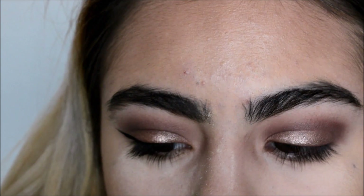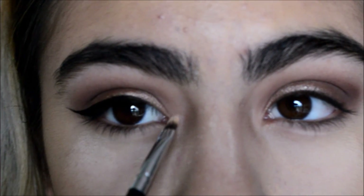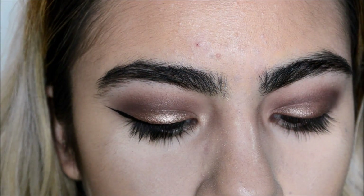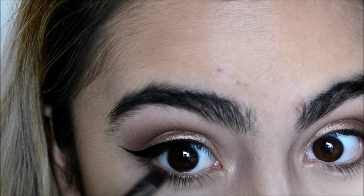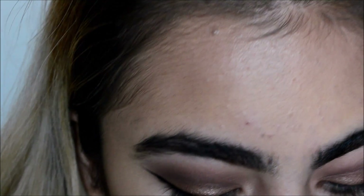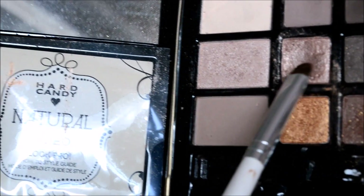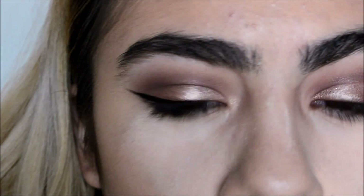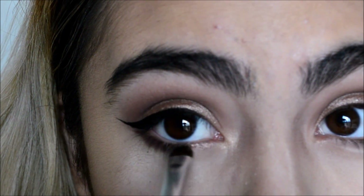Getting that Champagne Pop from Becca and popping that in the inner corner of my eye. Grabbing more of that burgundy color with a flat brush and I'm going to smudge it under my lash line. Also grabbing more of that Hard Candy pink color and spraying some Fix Plus to make it metallic-y, smudging it under my lash line as well — and both of the colors are going to meet in the middle.